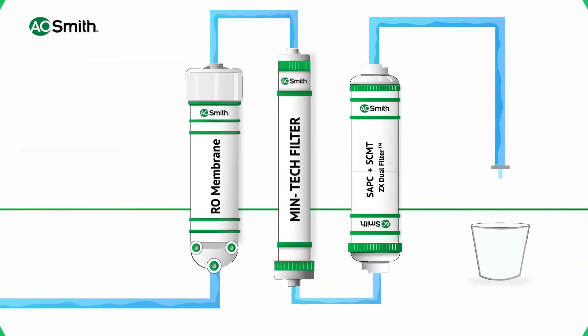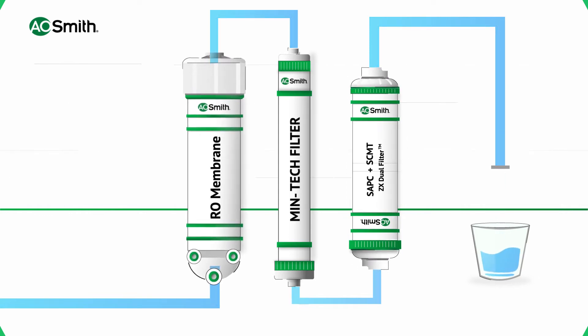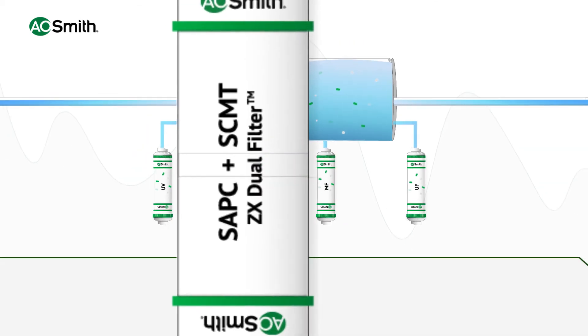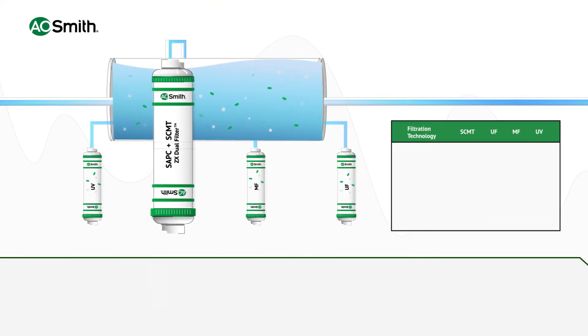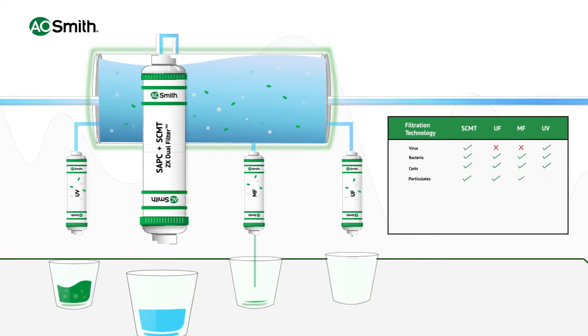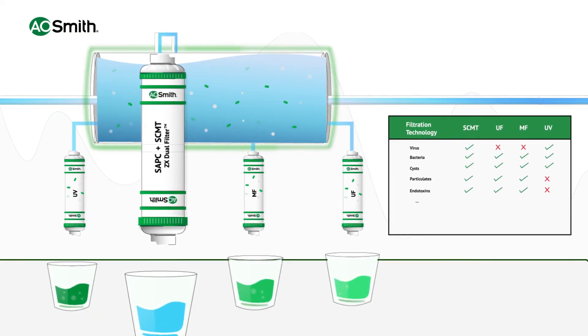The double protection of SCMT combined with A.O. Smith technology provides extra safe drinking water. SCMT provides protection from many contaminants like viruses, bacteria, cysts, particulates, endotoxins, colloids, and phosphates.